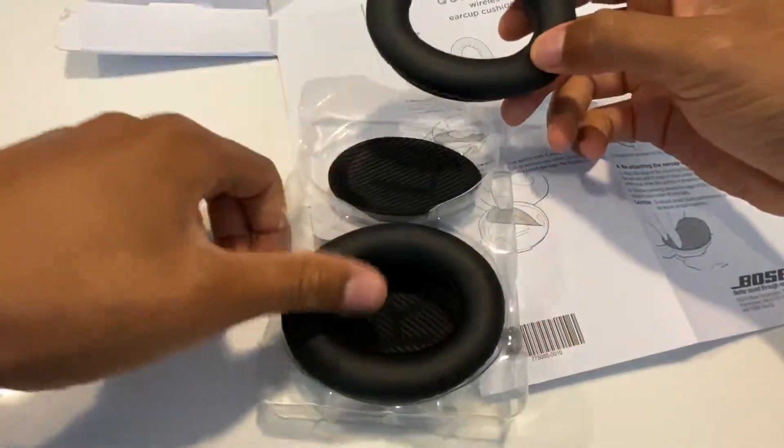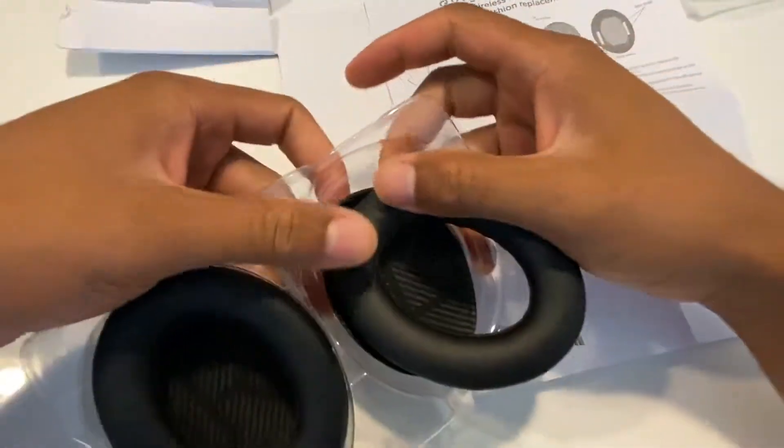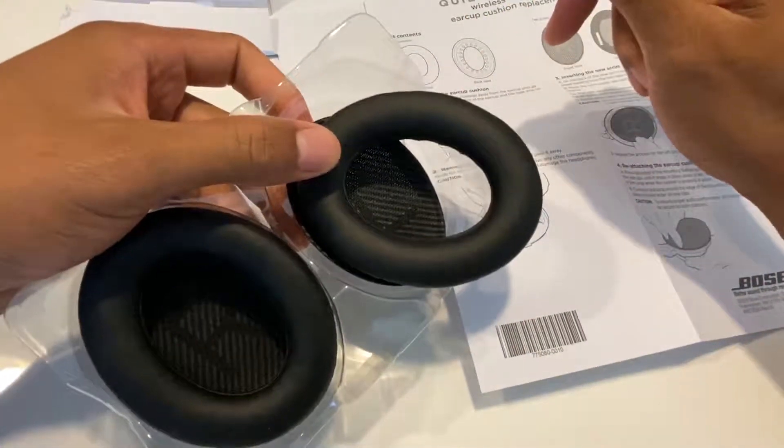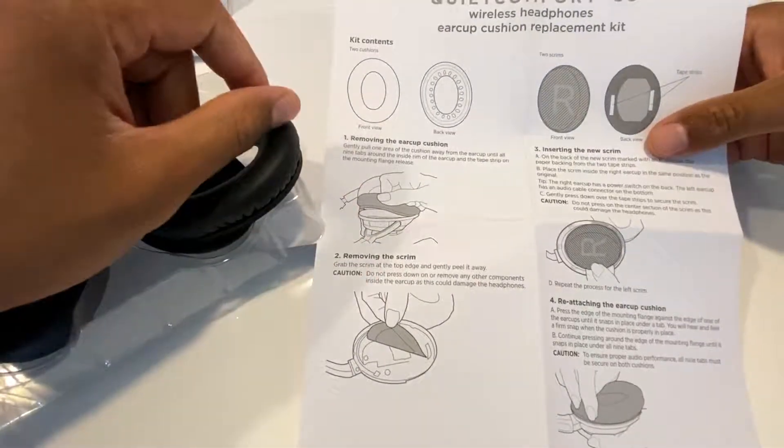I'm just gonna take this and put this on after I read the instructions. Let me know if you have any questions. Don't forget to check the description part of the page where I leave a link on me actually putting this on. Thanks a lot for watching.